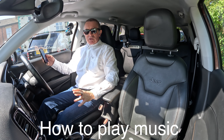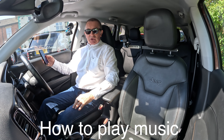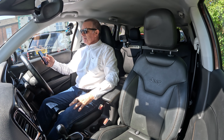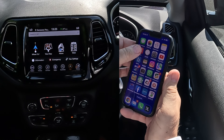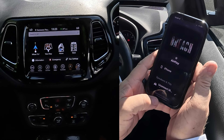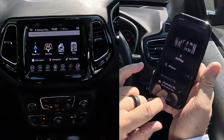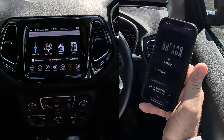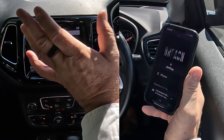I'll show you how to stream audio through the Bluetooth audio system in this 2019 Chrysler Jeep Compass. Over here we go to music — you'll see there's a record playing. At the bottom there's uConnect, and if I click on there there's a tick next to uConnect, which means any audio that plays on my phone will play through the speakers in the Jeep.